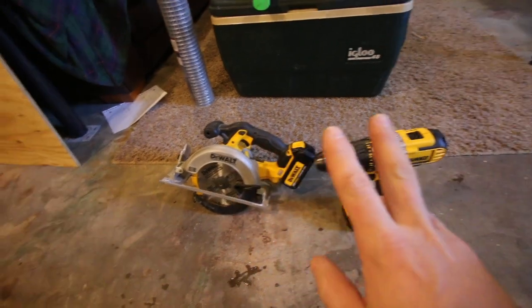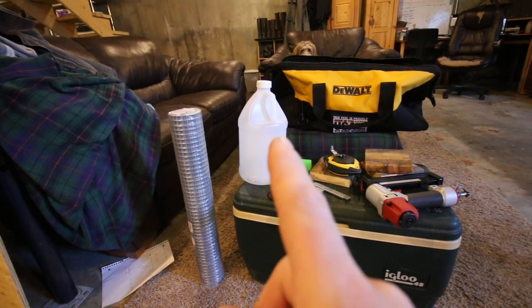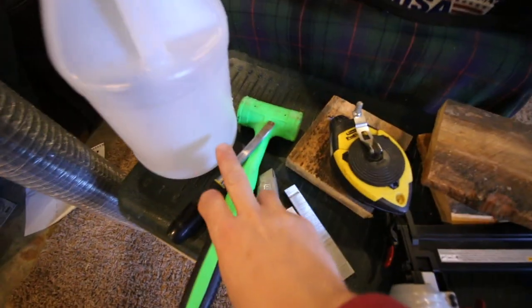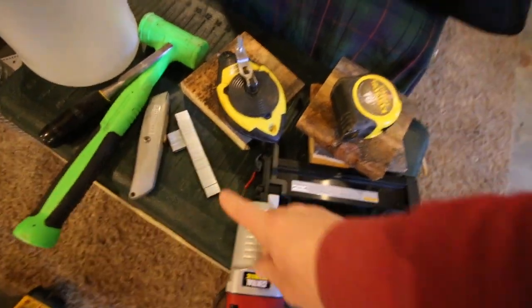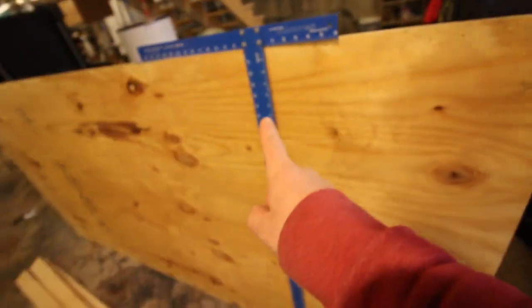For tools you're going to need a circular saw and a drill. You're going to want some kind of plastic container — that's going to make sense later on in the video. We're using a half-inch chisel, a hammer, tape measure, either a staple gun with staples or hand staples and a hammer. You can use a chalk line or a t-square.